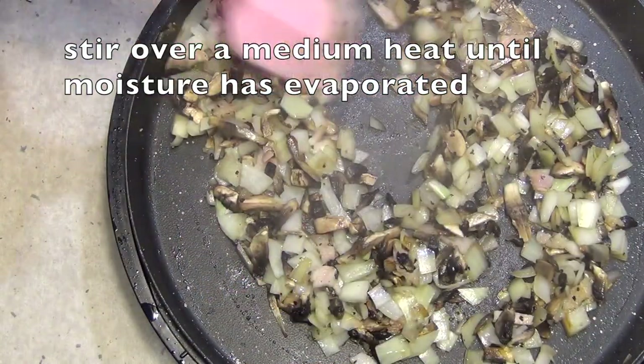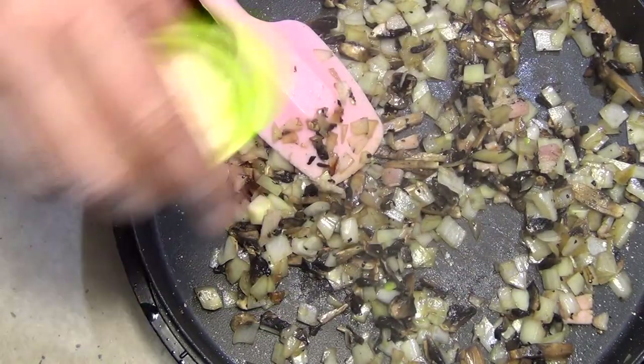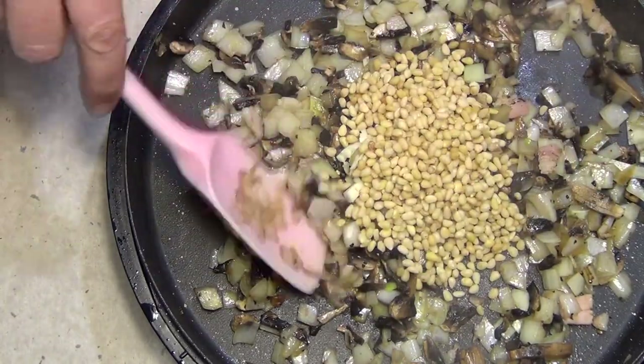Just stir that all around, make sure it's all well combined. You can see all the moisture is evaporating out of that with the steam. In with our garlic now — it's been on for about four minutes. In with our pine nuts and we're just going to toast those off.